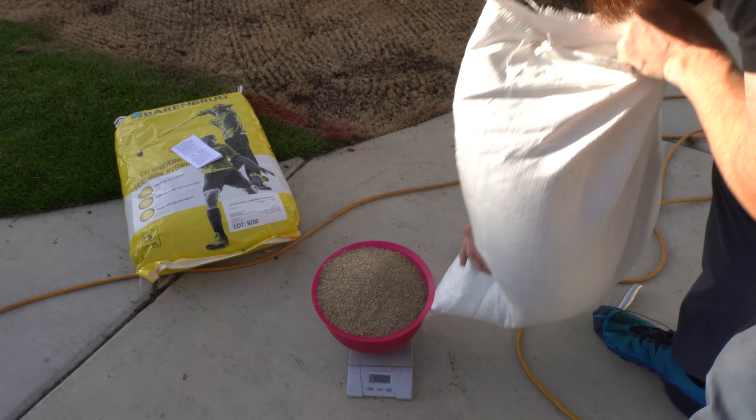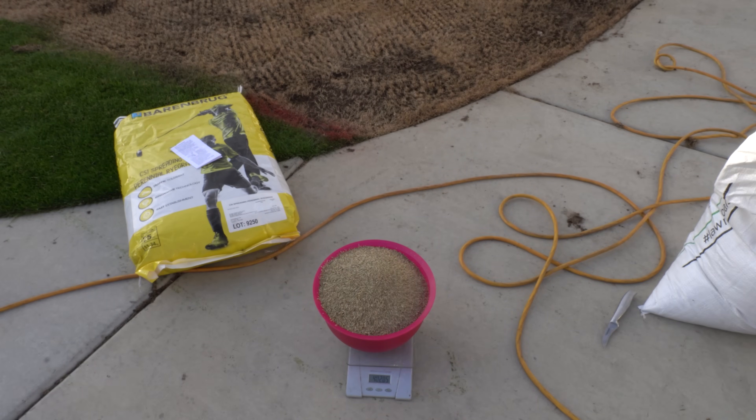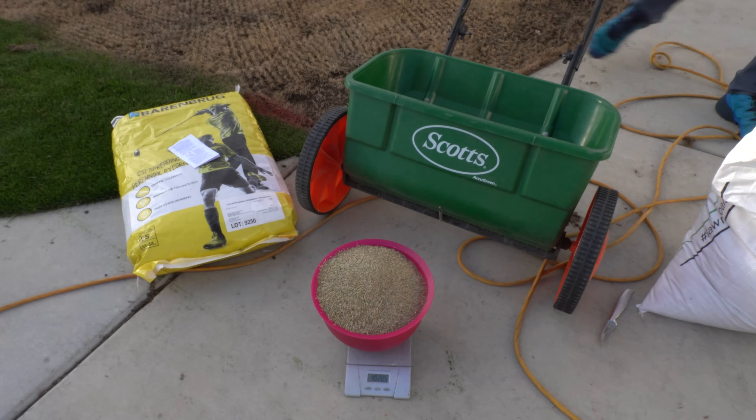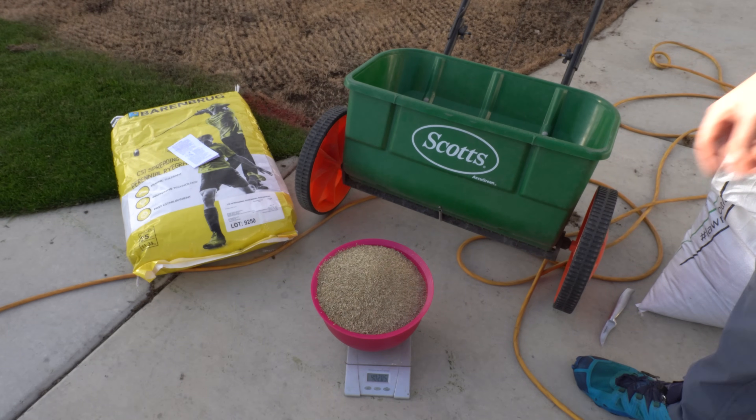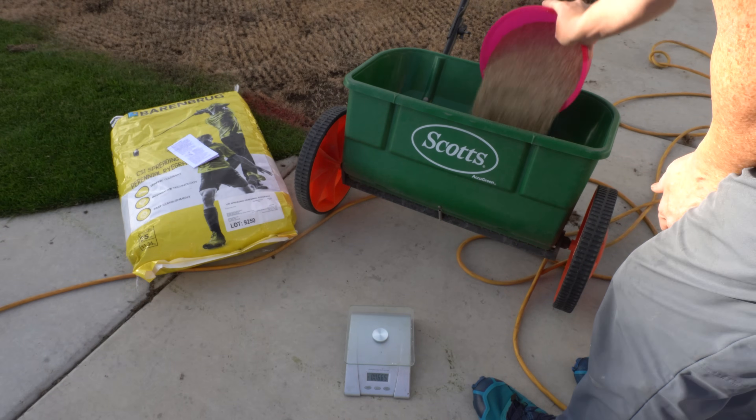Tune in next time as we drop the seed and go over my tips and tricks for healthy germination. If you guys have any questions, comments, or concerns, hit me up down in the comments below — I'd love to help you guys out. Until next time, with the Pest and Lawn Ginger, we're slaying lawns.